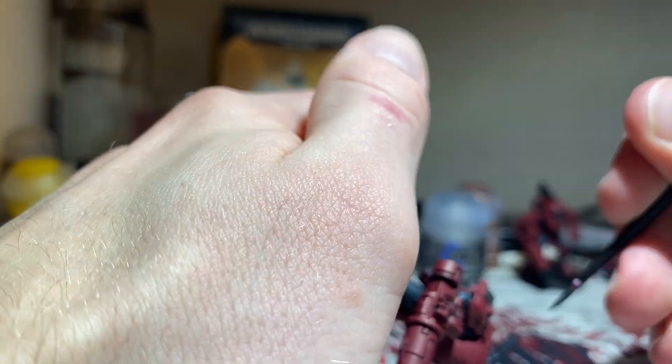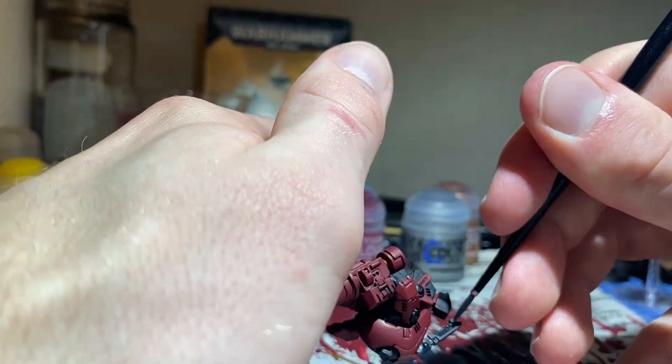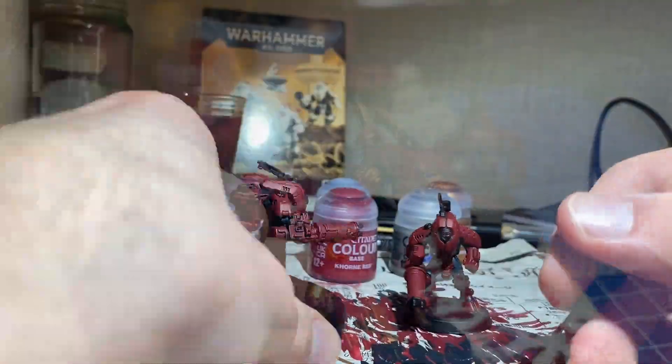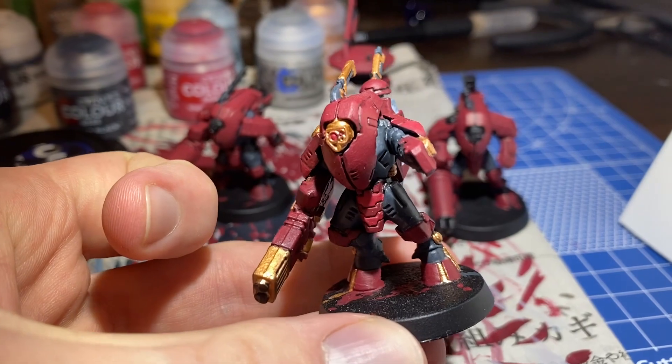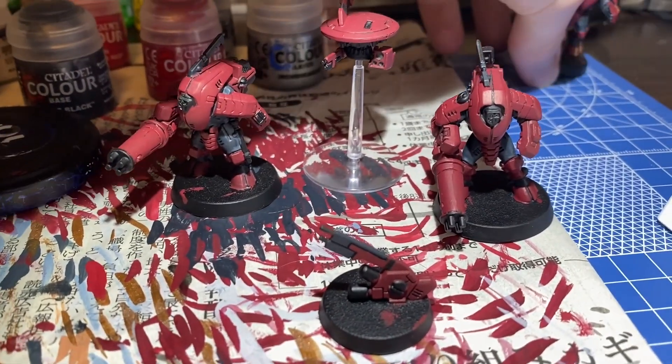Unfortunately, I wasn't able to record the last few minutes due to a combination of storage limitations and iPhones being prone to memory leaks when transferring large files. Here's a final comparison of the one I've already completed and the progress I've made on the remaining minis in the set.